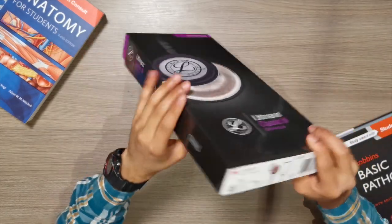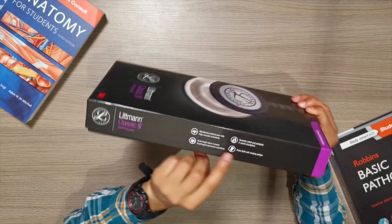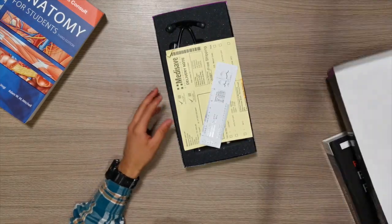So let's get into it. As you can see here, this is the box — this is how it looks from the side. It shows the model, the color, a few features, and so on. Very simple, typical Lipman box.